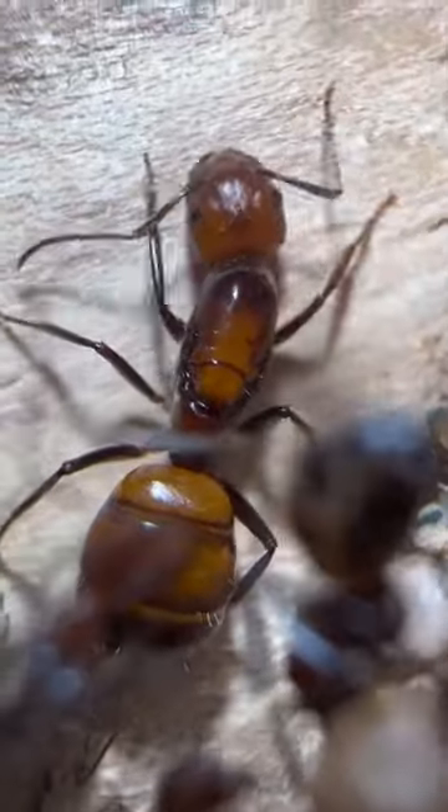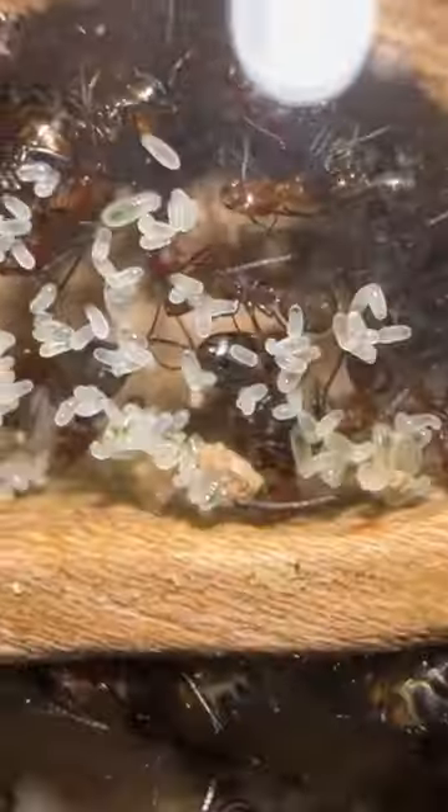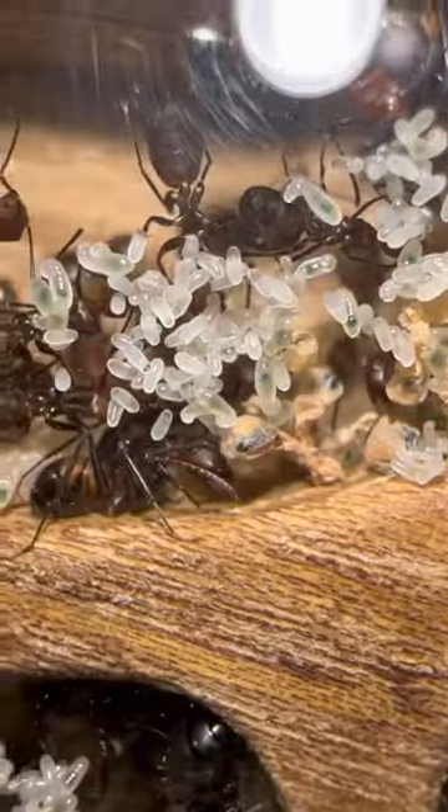All of this protein will go to the queen so the queen can lay even more eggs. And oh boy, she's really done a good job. All of these eggs have been laid by one single queen and I don't know how many there are.